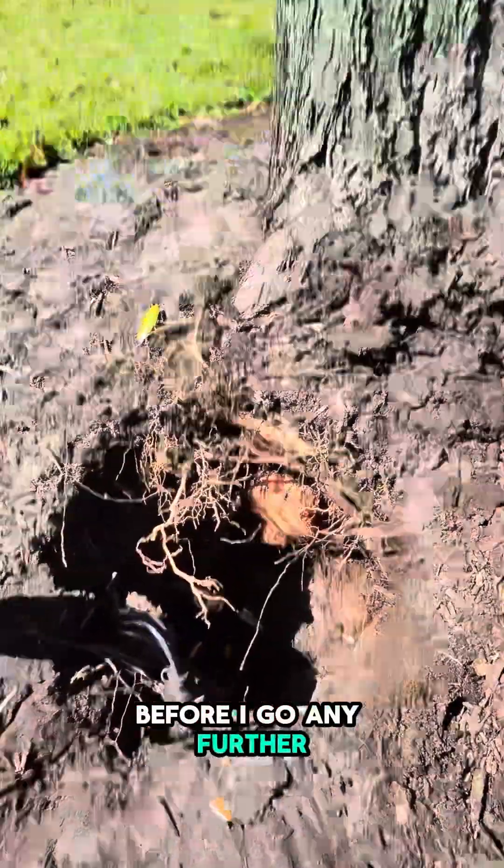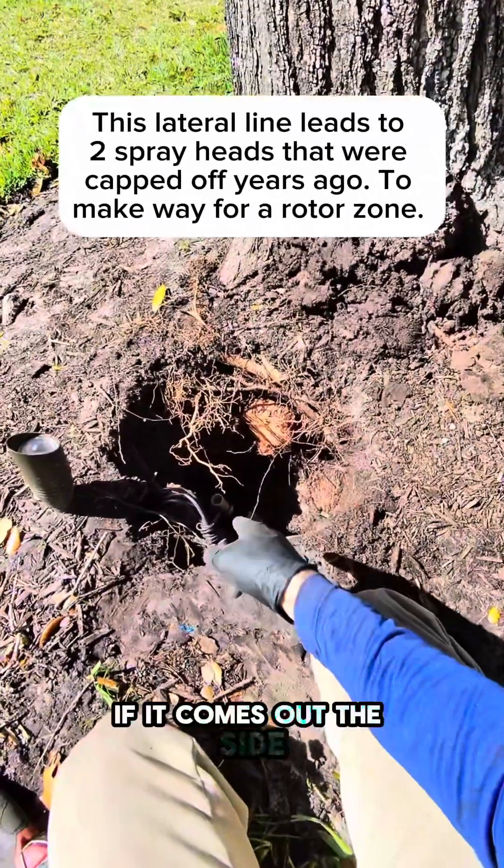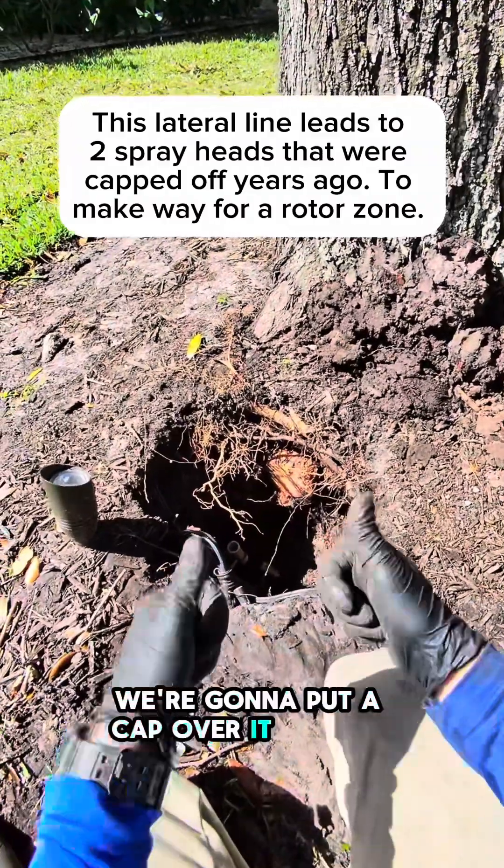Before I go any further, I'm going to go over to the controller, flip on the zone, and see which side the water comes out. If it comes out the side that the three-quarter pipe is on, we're going to put a cap over it, and we're done here.